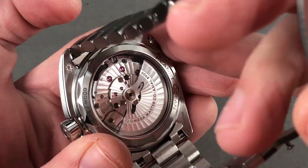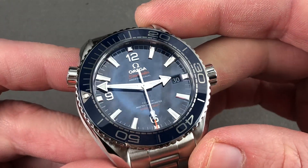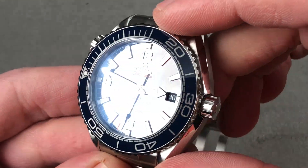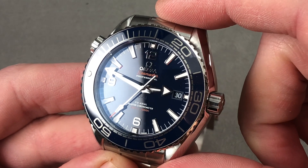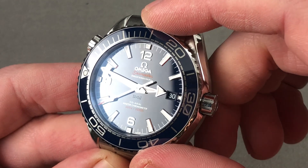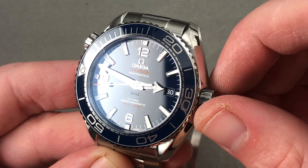Also important to note: the watch beats at 25,200 vibrations per hour because it includes the coaxial escapement in its latest iteration, invented by George Daniels in 1974, industrialized by Omega in 1999, and today accurate and tough in equal measure. It is the most exotic escapement you can purchase for under $50,000. This watch has the works.